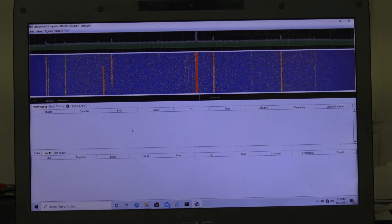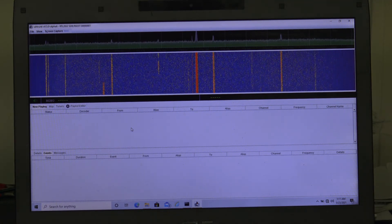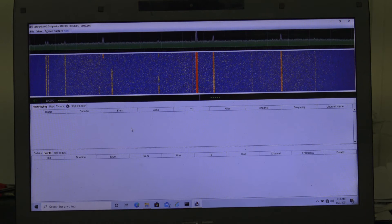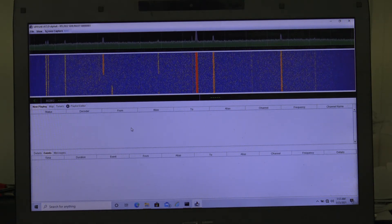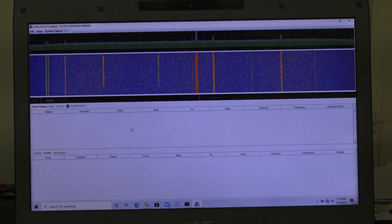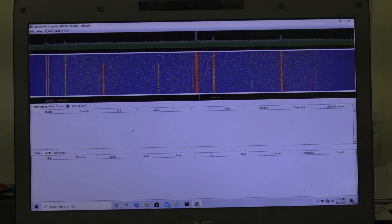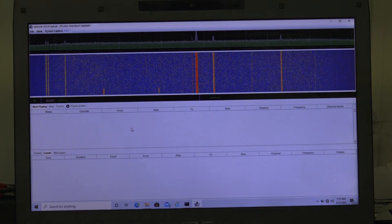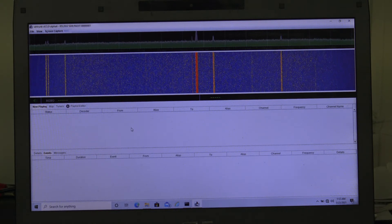You can see there on the screen I've got about eleven frequencies, but the one you're mostly focusing on is that middle one — the bright red. That's your strongest signal. And whatever your P25 Phase 1 or Phase 2 is, this program will do either or, unlike Unitrunker which only did Phase 1. This is going to do either or.